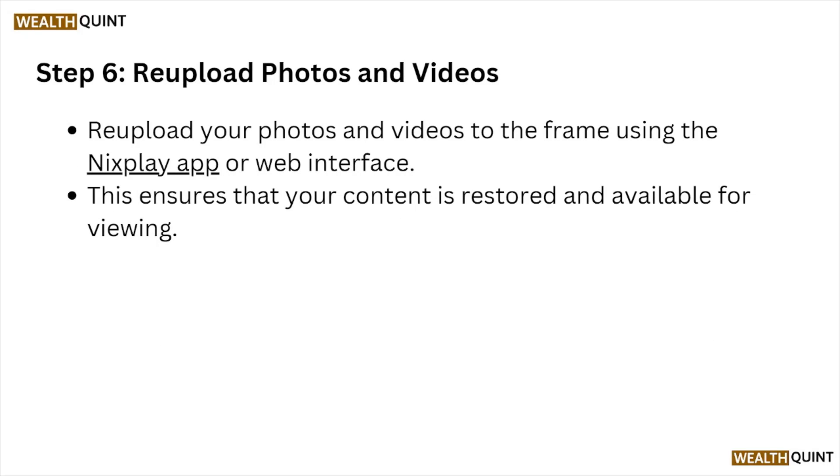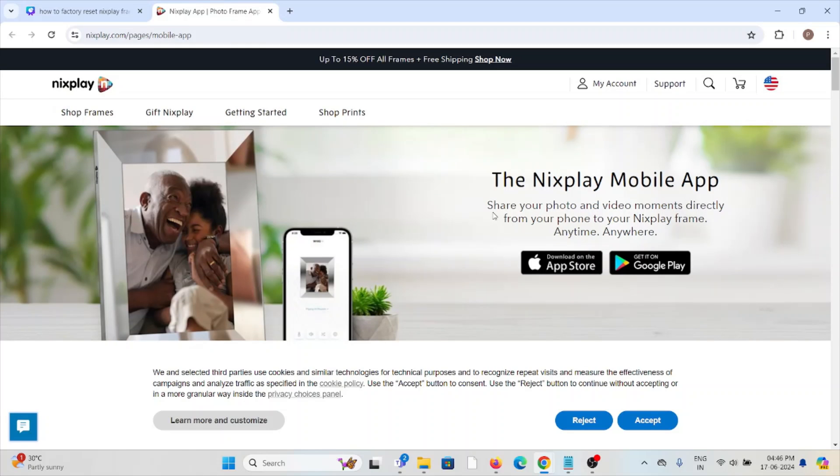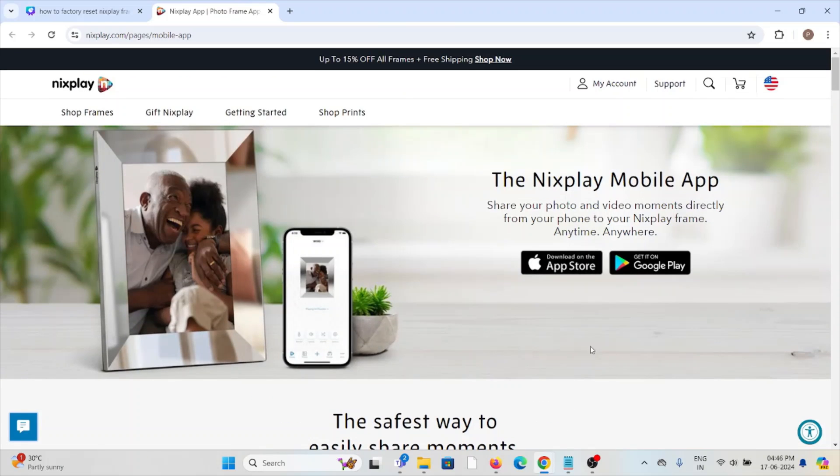Step number six: re-upload your photos and videos. Re-upload your photos and videos to the frame using the Nixplay app or the web interface. This ensures your content is restored and available for viewing through the website nixplay.com/pages/mobile-app. You can also re-upload photos and videos using the app downloaded from the Google Play Store for Android or the App Store for Apple devices.